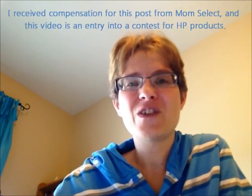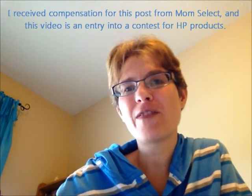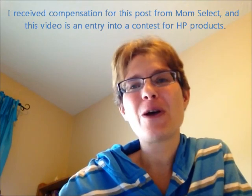Thanks for watching this video. I hope that you find all the technology that you need. Go check out Walmart for the HP products for your back-to-school students. This is Tammy from 3DifferentDirections.com.